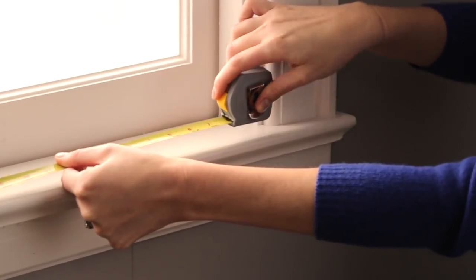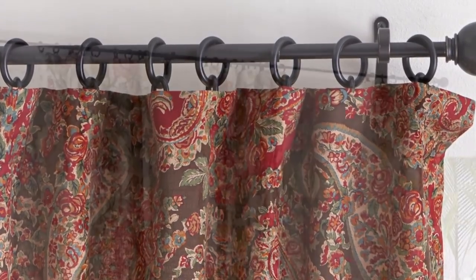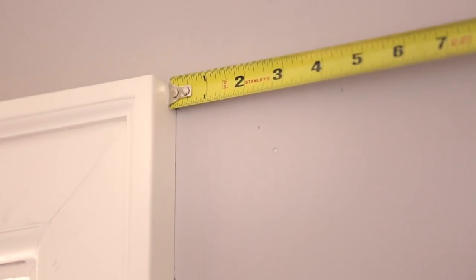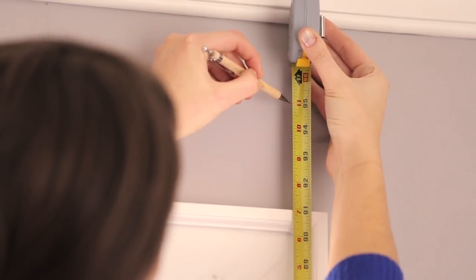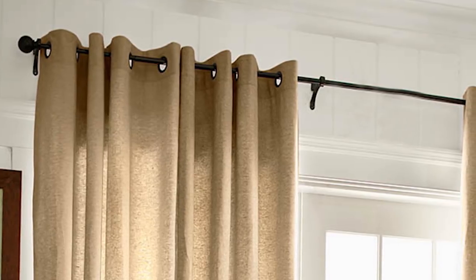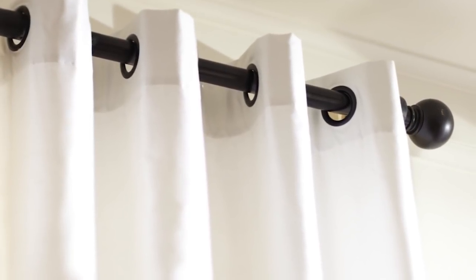To determine the size of the curtain rod needed, measure the width of your window, taking into account whether you'd like a wall mount hanging on the wall above the window trim or a turn mount hanging on the window trim. Allow one to three inches on each side of the window for when the curtains are completely open. Rods are usually mounted four inches above the window. To add height to a room, mount the rod closer to the ceiling. Be sure to consider the extra wall space needed for decorative finials, as the rod dimensions do not include the length of the finial.